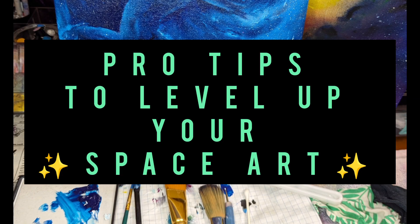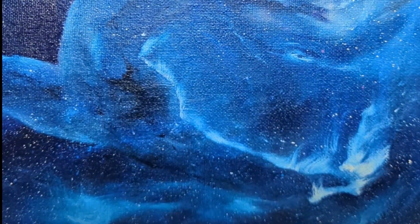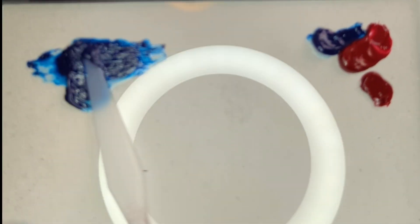Hi, welcome to my YouTube channel. Today we are going to talk about some pro tips to level up your space art, particularly with oil paintings.